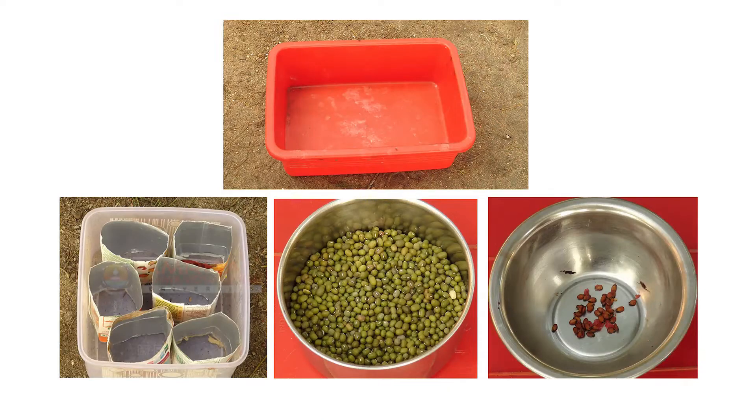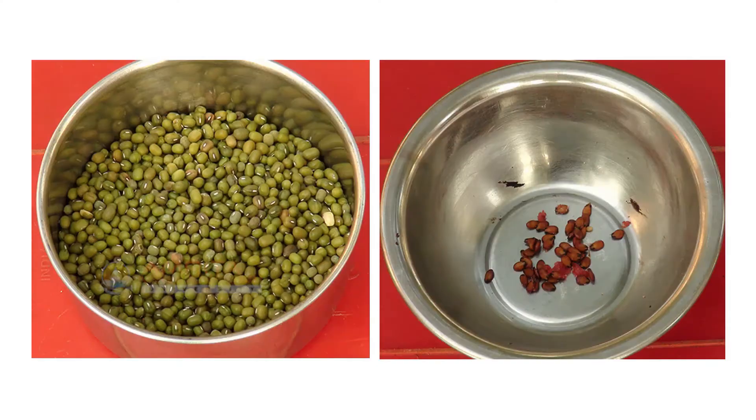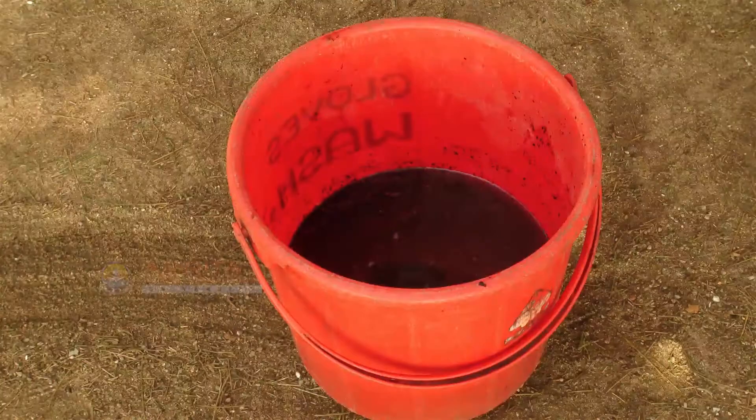Let's now see the materials that will be required to make seed starter mix. You will need a seed pot, seeds, a tray, and diluted liquid compost.